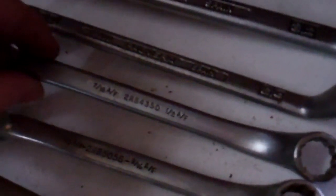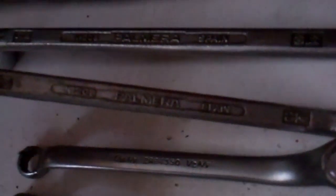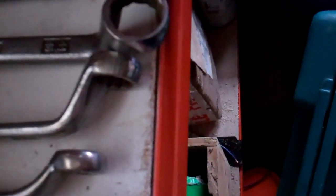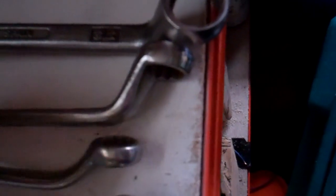Brittle, 1.5 inch and 9/16. That's got more of an offset on it than the Brittle one, and it's longer. And another one again which is 5/8 and 11/16.